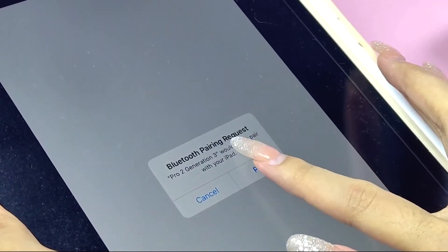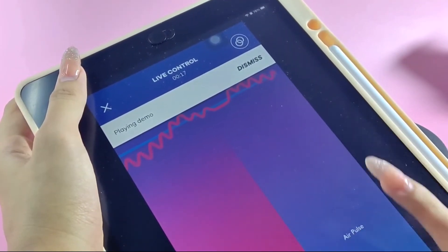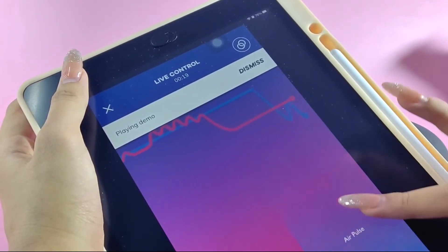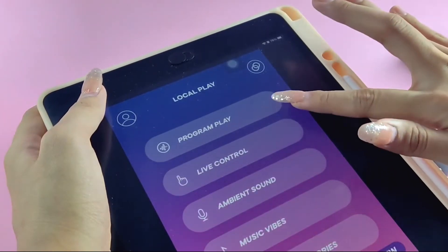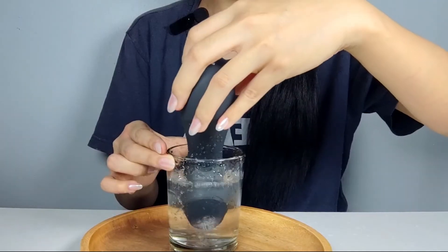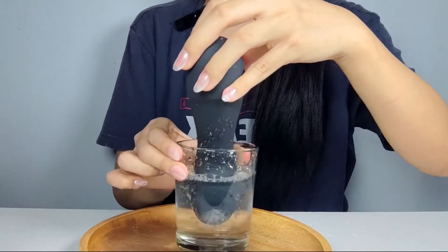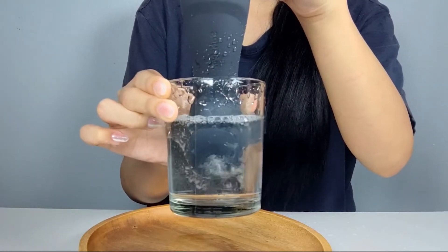App control takes things to a whole new level. With the Satisfyer Connect app, you can explore an array of innovative features like long-distance control, customized vibration, music synchronization, and so much more. This toy has 11 pressure wave modes and 12 vibration modes, thanks to its two separate controllable motors. The improved design of the silicone cap ensures a perfect fit, maximizing your pleasure.